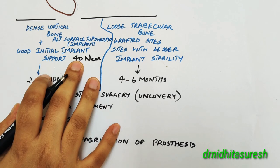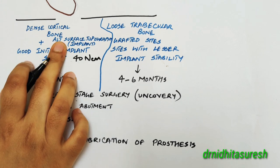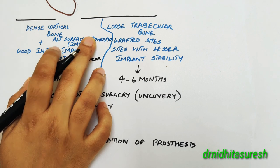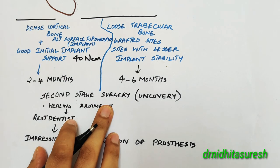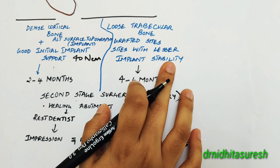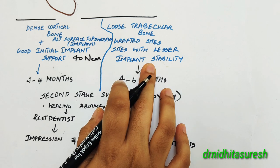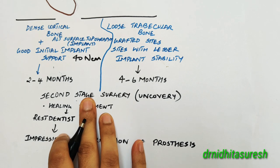Primary implant stability is the mechanical engagement of your implant with the bone. In case you are using altered implant surface topographies like acid etched or sandblasted surfaces, you plan for the uncovering or the second stage surgery after two to four months. Whereas in case of loose trabecular bone, grafted sites, or sites with lesser implant stability — less than 30 Newton centimeter — it is better to wait four to six months before proceeding with the second stage surgery.